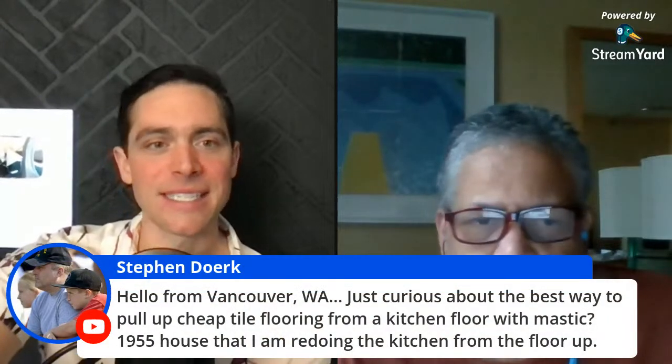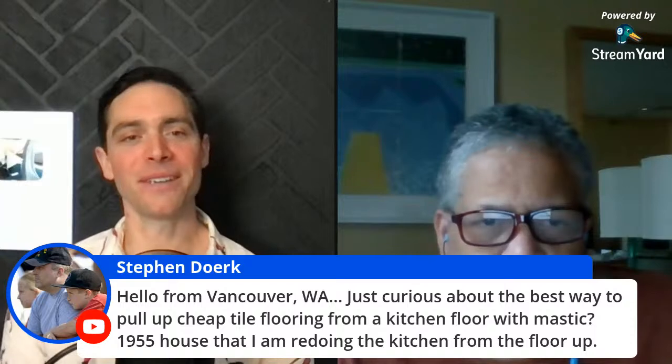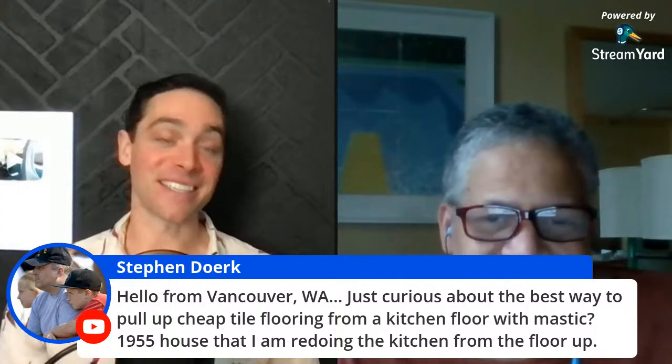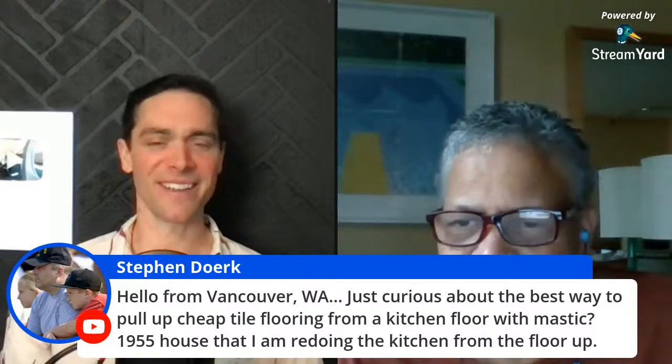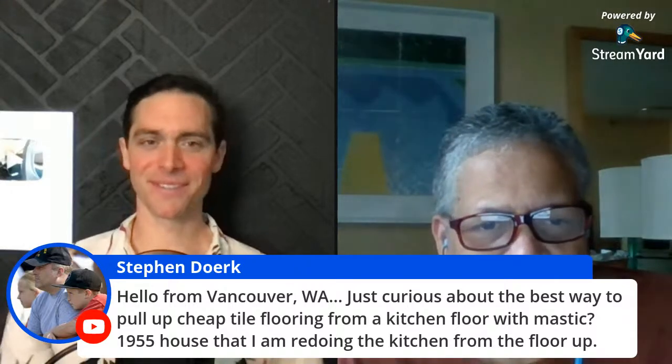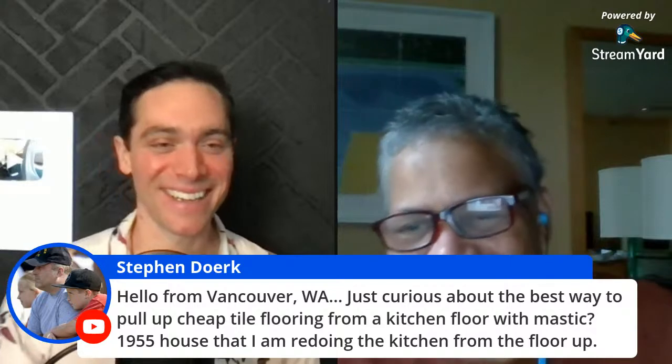We have someone from Portugal — pretty amazing, thank you for joining us. And Josh from Colorado. And Stefan from Vancouver, Washington — local, at least for me. Since Leah had to move out of the Pacific Northwest, I miss you already. All of Washington misses you. I'm here today, here in spirit.